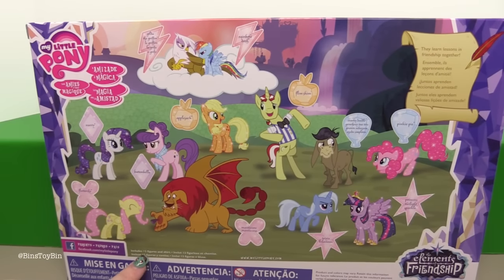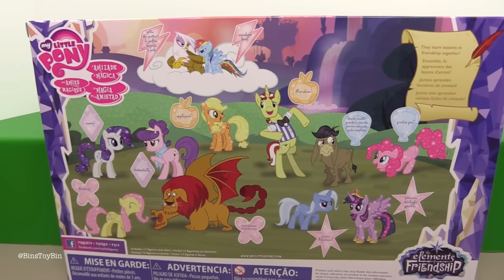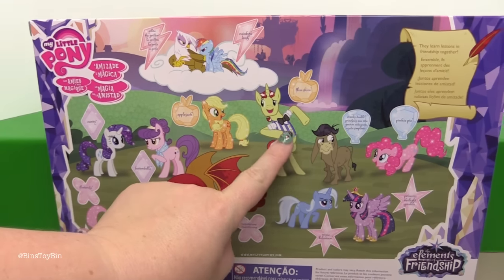It says it includes twelve figures and a shirt. One shirt — only one of them is wearing a shirt. I'll give you a hint — it's that one right there.